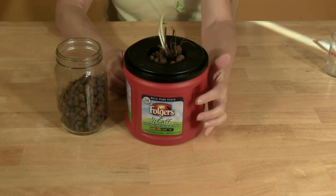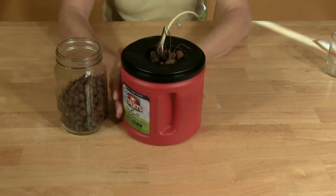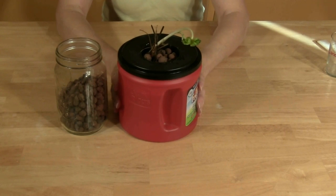The Kratky Method allows the plant to mature without any further maintenance. This works well for quick maturing plants such as greens and lettuces. With this strawberry plant though, we may need to replenish the nutrient solution so the plant continues to produce berries. This is going to be our first experiment in the Kratky Method.